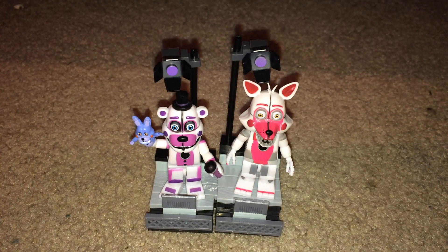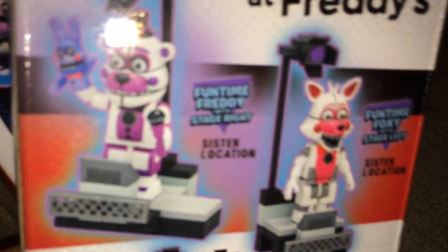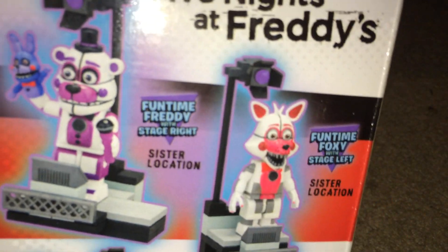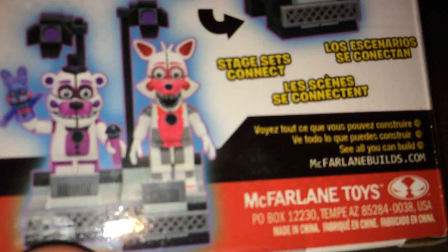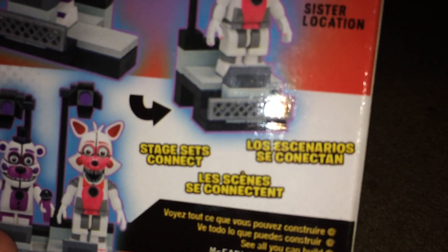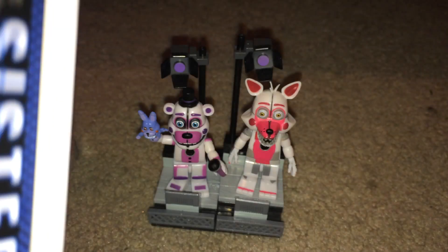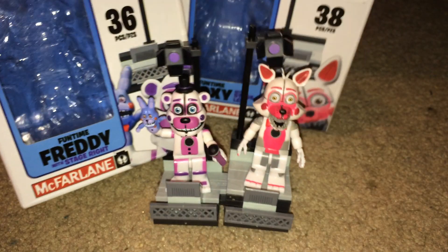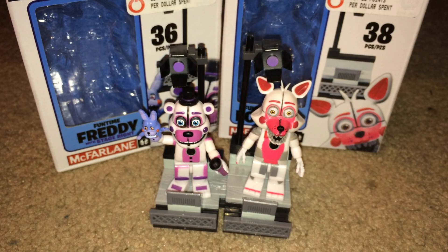Next, let's look at the packaging — they're basically the same. On the back, it shows the two sets: the Funtime Freddy set and the Funtime Foxy set. It shows you at the bottom right that you can connect the sets, and it says it in different languages. McFarlane Toys — same for both boxes, except they have different names and different pictures. That's all we have for you today — see you next time, goodbye!